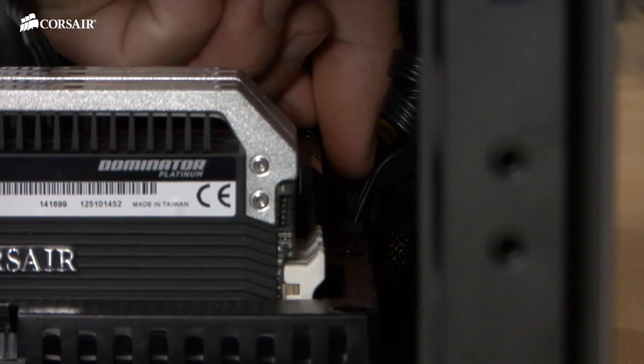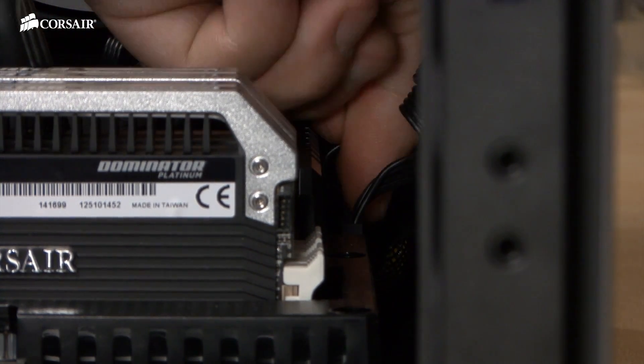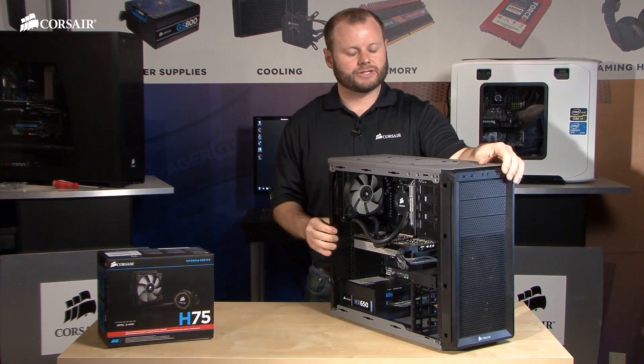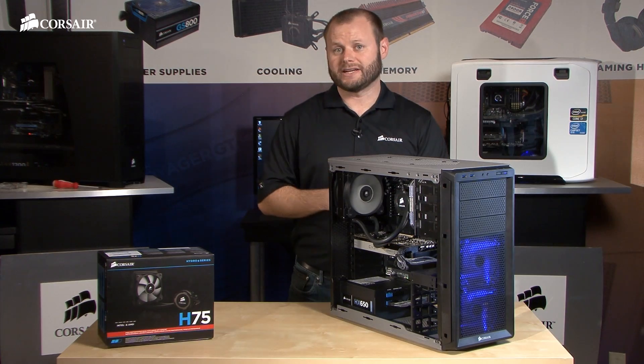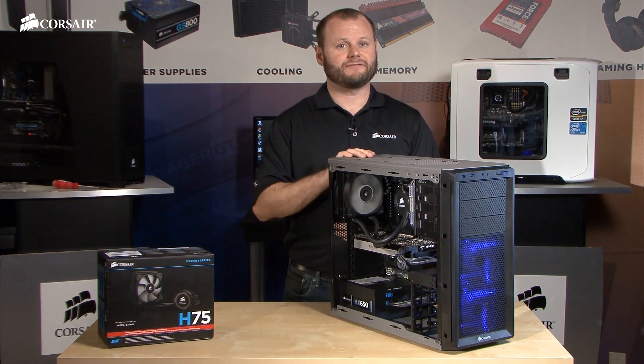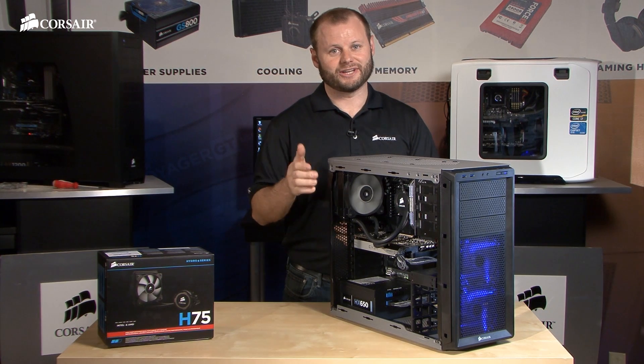Now we'll plug the pump power cable into one of the chassis fan headers. And that's it — we've got the H75 all installed and ready to go. If you enjoyed this video and would like to see more like it, don't forget to subscribe. And if you have any questions about the H75 or any of our other products, here's how to get in touch with us.